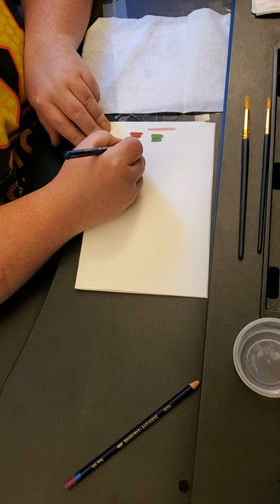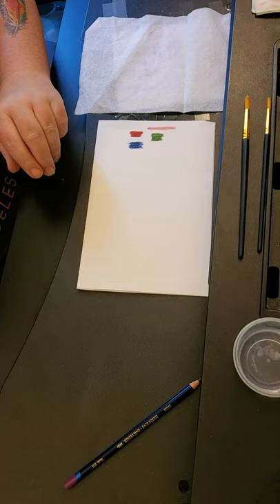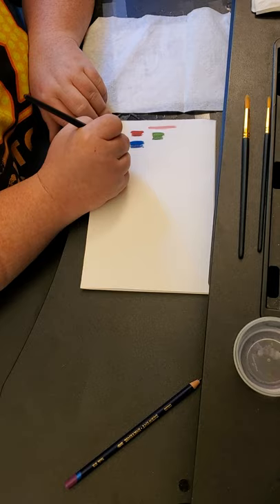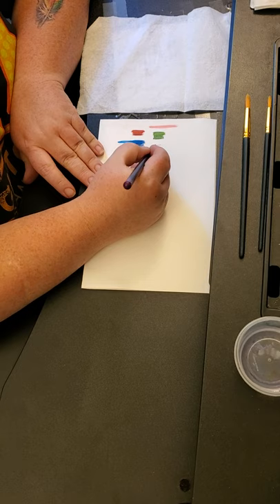I think Sea Blue is one that really changes because it's super, super dark dry and almost a medium when it's wet. I swatched them all but I just picked four random ones out of the box without looking at the swatch list. Yep, it's more of a medium blue versus that really dark when it's dry. That one's very highly pigmented — I've noticed some of these are a little more highly pigmented than others.